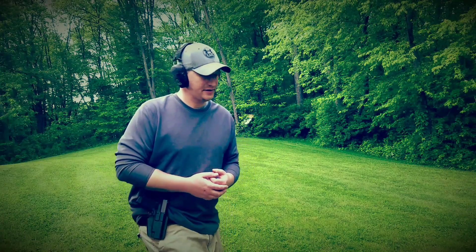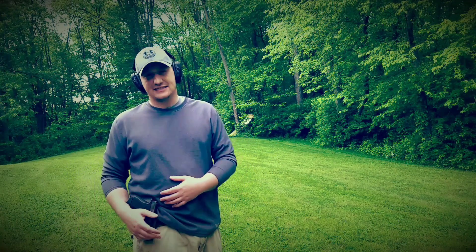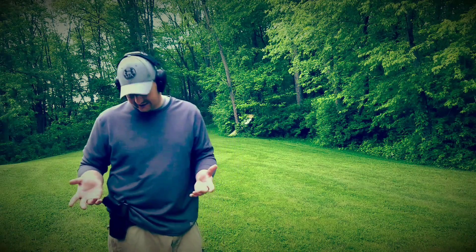My issue was that I like outside-the-waistband holsters, but a simple kydex holster didn't have the retention I needed. I wasn't worried about people grabbing it — more about catching on car doors and having the pistol fall on the ground. So I moved to this one. It's been a few weeks and it carries nicely and works every time.